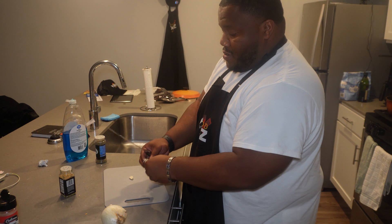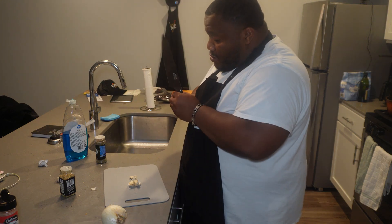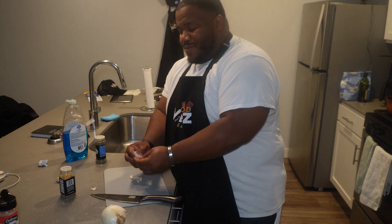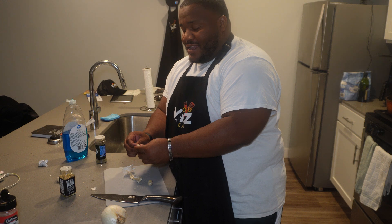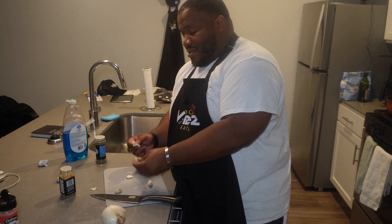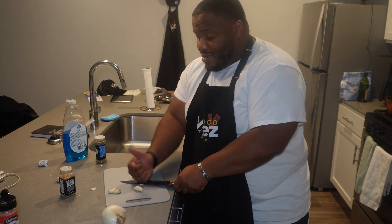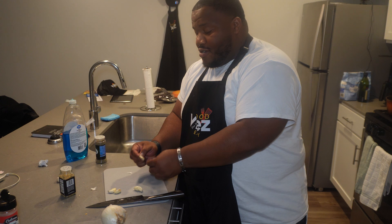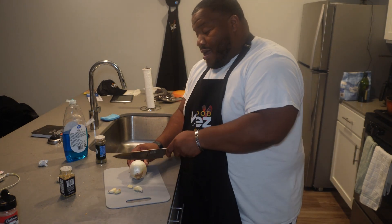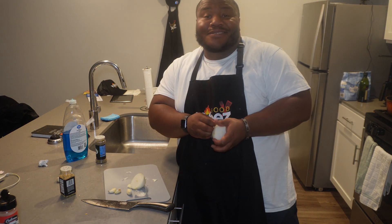I'm going to add about four cloves of garlic. A lot of people like to make their own broth and boil it in water, but we're not going to do that — that's not all the flavors. We're going to boil it in a mixture of water and chicken broth, because I'm different. I'm going to make it my way.